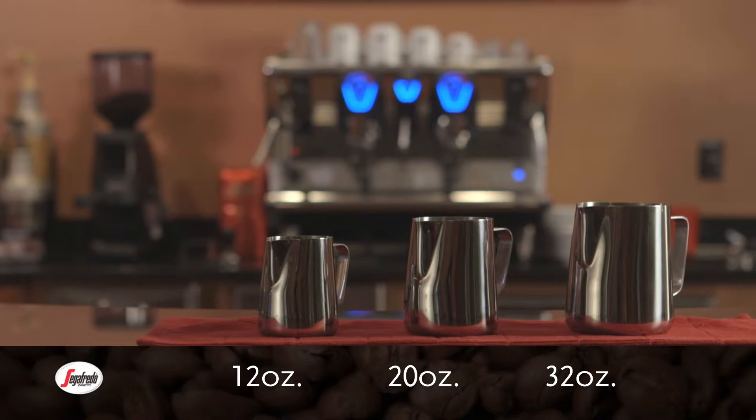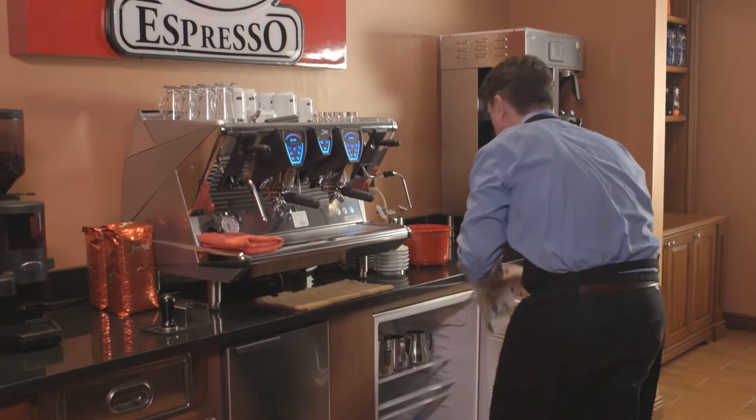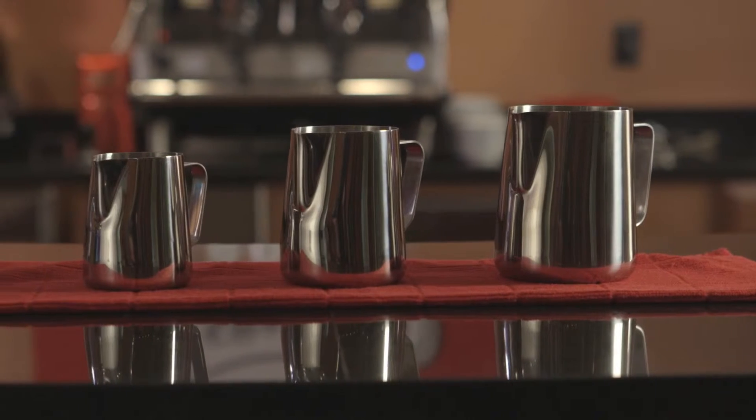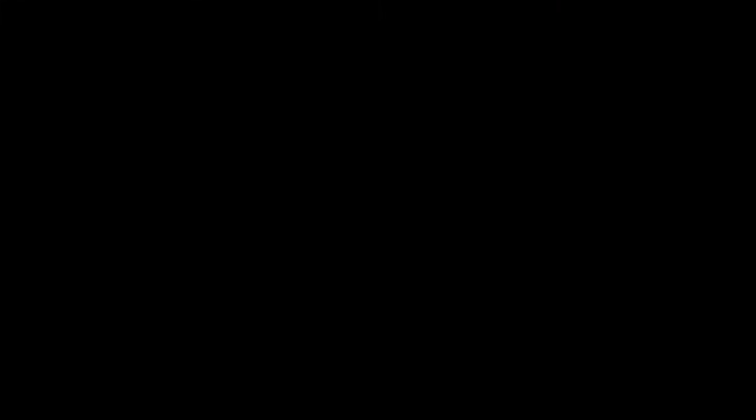Frothing pitchers come in many sizes: 12 ounce, 20 ounce, and 32 ounce. Choose the size in accordance with how much milk you are frothing or steaming. In a coffee shop, you should have a variety of pitcher sizes so that you can choose the right one for the job.